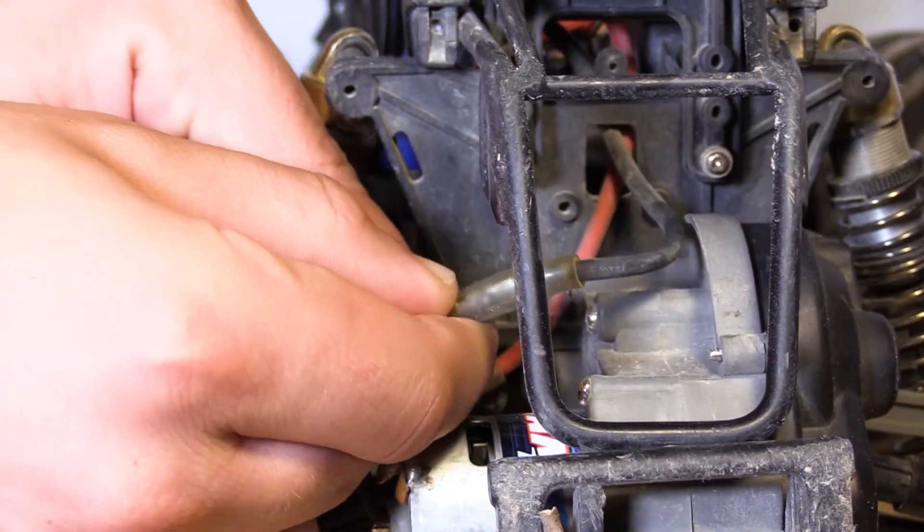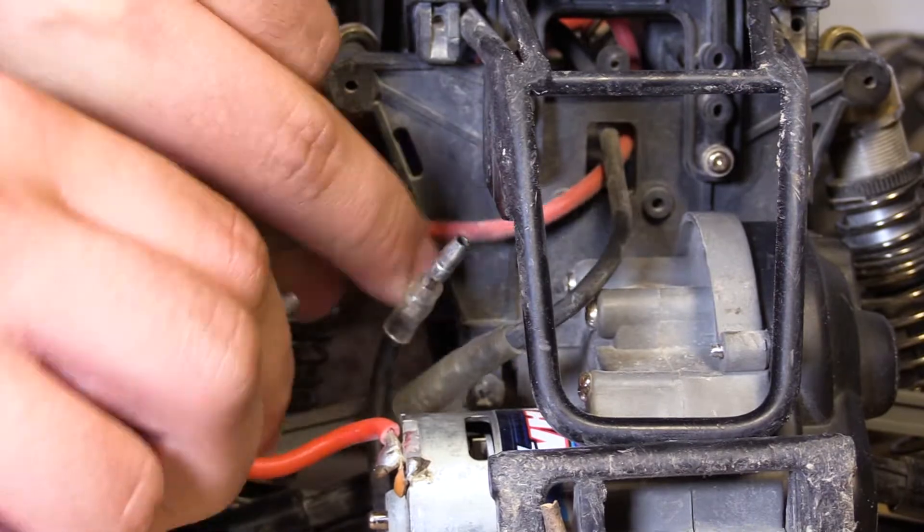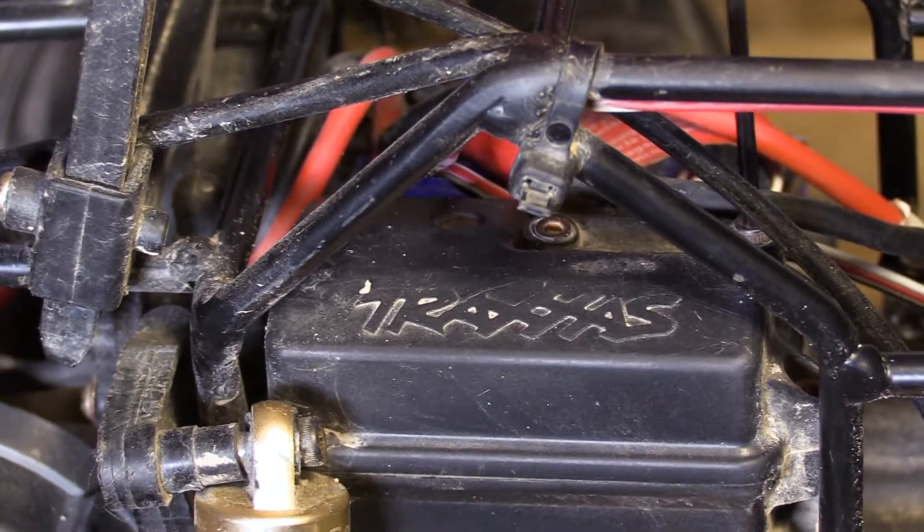Begin by removing the old ESC. Unplug the positive and negative wires that connect to the motor. Using the Allen wrenches, open the receiver box.